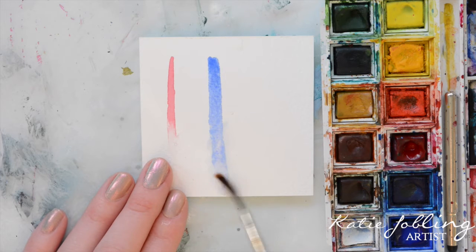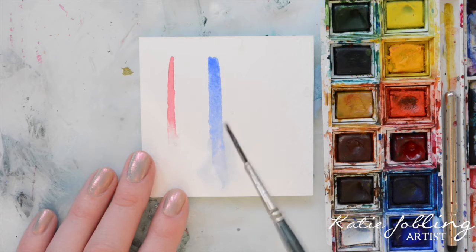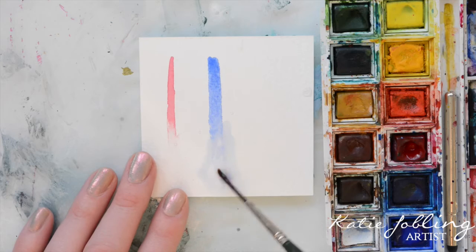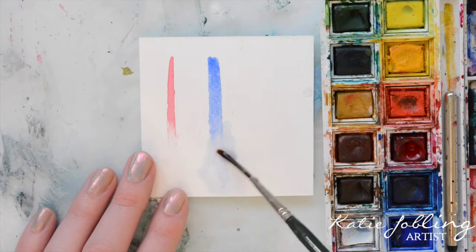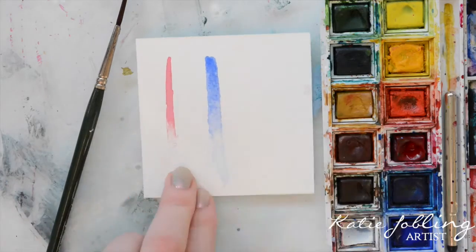So if your mistake is already dry, again you want to add water, but instead of going straight in with the paper towel first, you want to tease the paint with the paintbrush to really try and lift it off the page. And again, be really gentle at this point and don't rub it so that the paper stays in good condition.